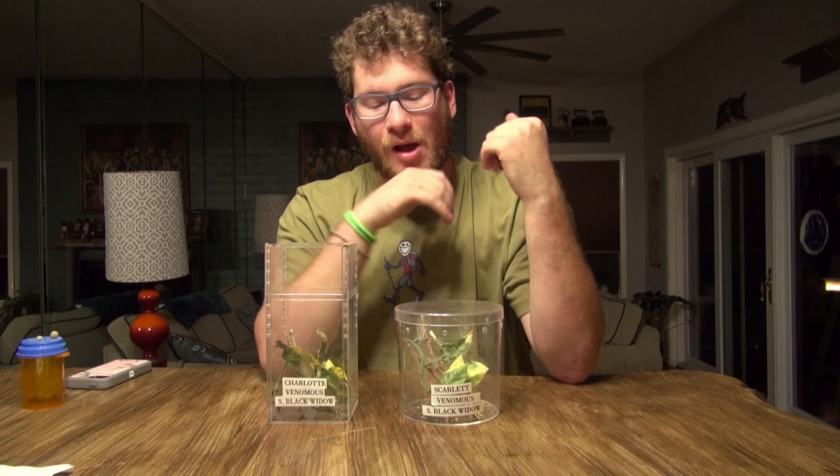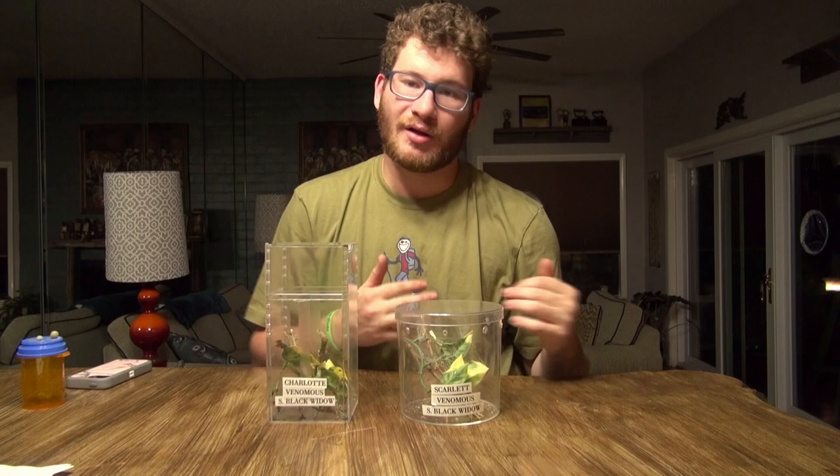Hey guys, my name's Ari and today I'm going to be talking about keeping and handling southern black widows, otherwise known as Latrodectus mactans, for anybody who happens to speak Latin for some reason. These are a really easy spider to keep. I am by no means an arachnologist, so I'm just a hobbyist — take anything I say with a grain of salt. I've been doing this for a little over a year and a half, but everybody handles and keeps different animals differently.